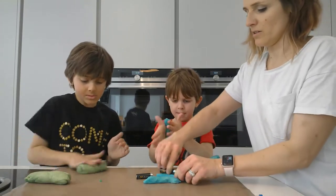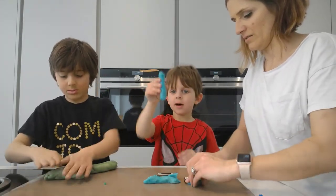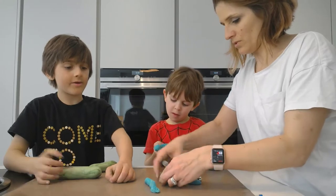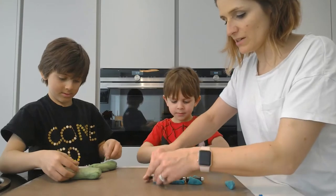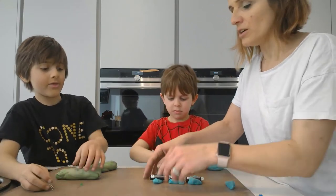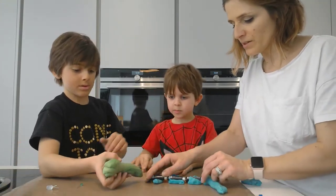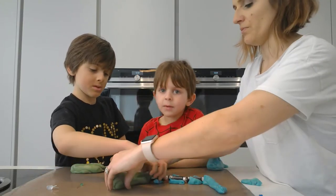It's not proving quite so easy as I thought it was going to be, so we're going to squish them down like this. We want to make sure our batteries can't move, but equally we don't want the three bits of dough touching each other. We need Jayden's green dough to touch the negative end and Zayn's blue dough to touch the positive end.